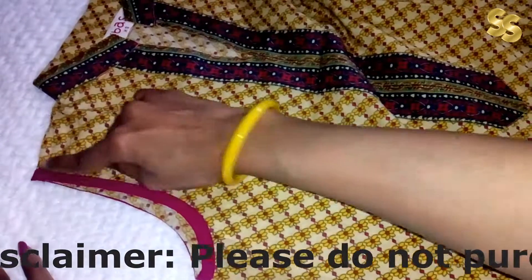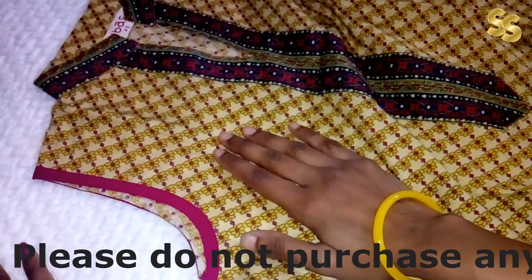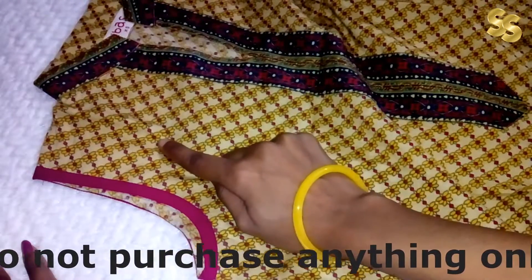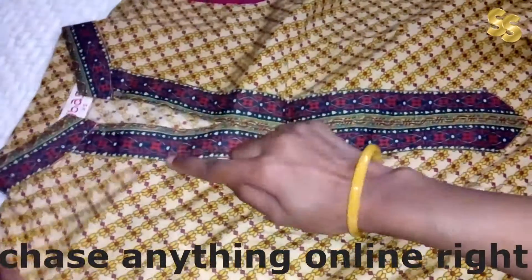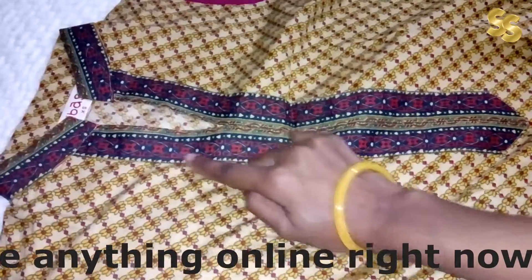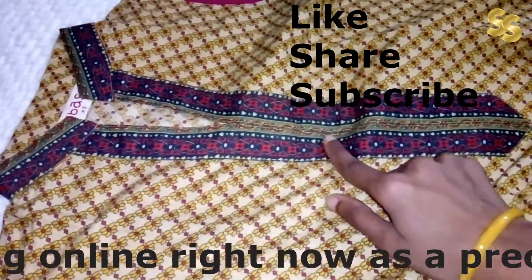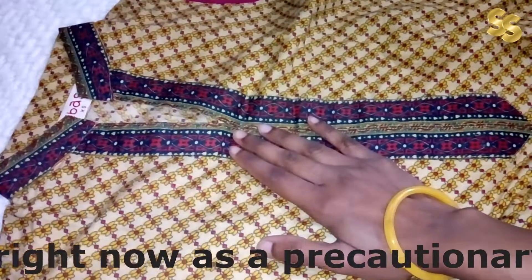We get a magenta and pink piping. You can pair it with any color — yellow, magenta, pink, red, tomato red, dark blue, white, or multi-colored bottoms.